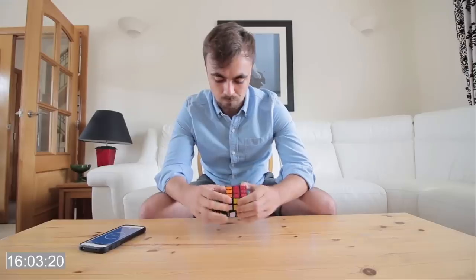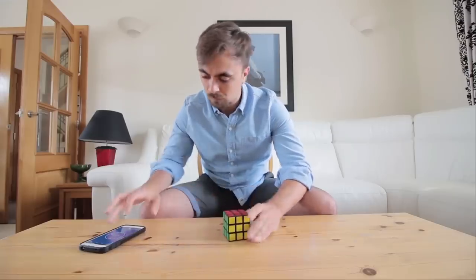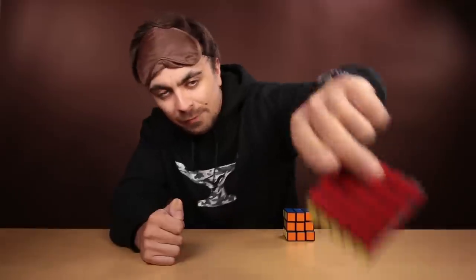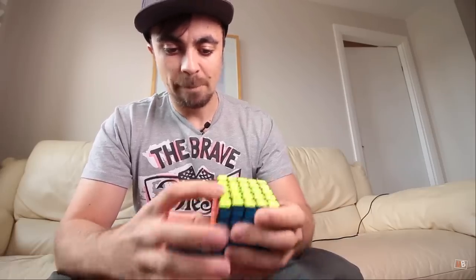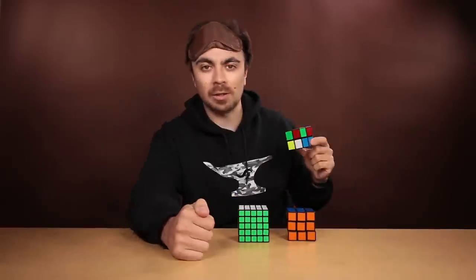In previous episodes on this channel, I learned how to solve the 3x3 Rubik's Cube, the original, the classic. But not satisfied with just the original cube, I then advanced to the 5x5x5 cube, the professor cube. But now I'm going to embark on the most difficult cubing challenge that I've done on this channel.